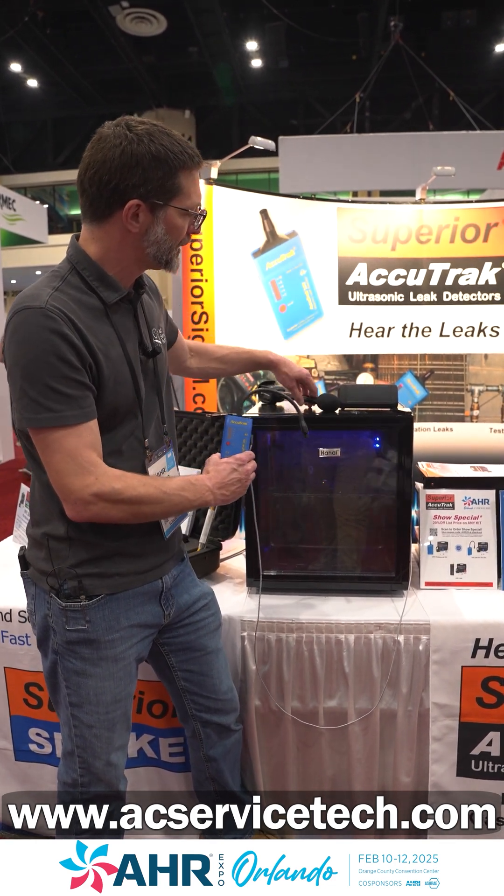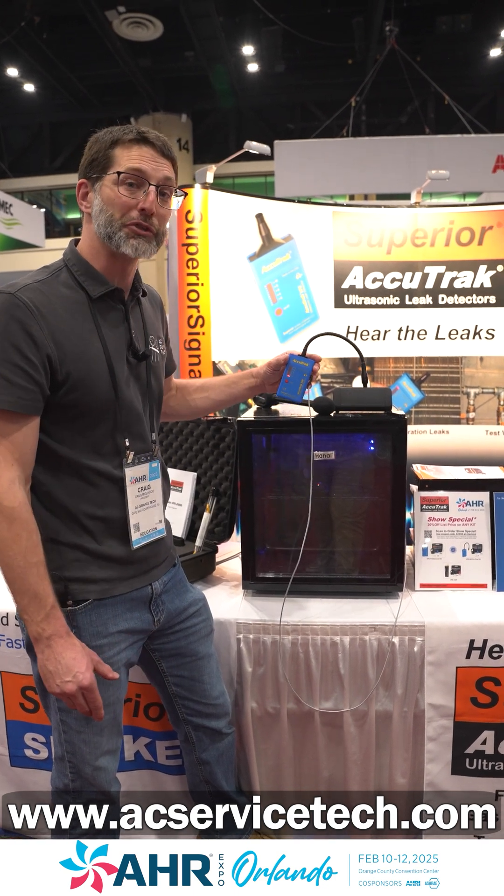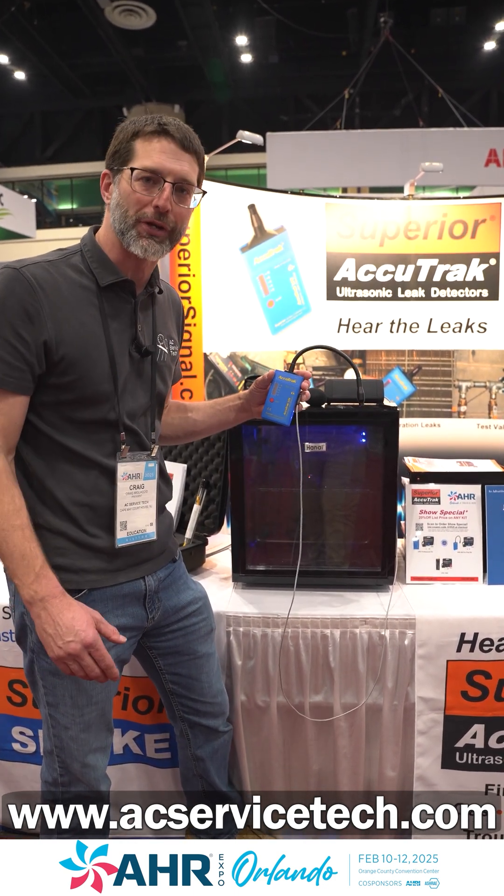As you can see right here, we have our sound generator and our microphone — that's how we're able to pick up the sound generator noise. It's a great product from Superior AccuTrack.